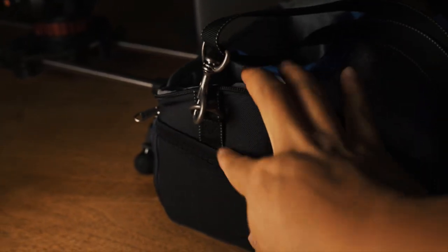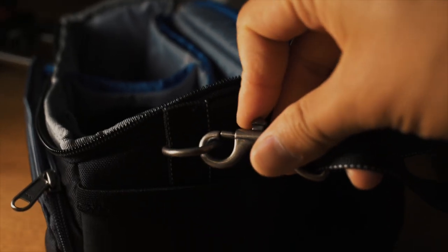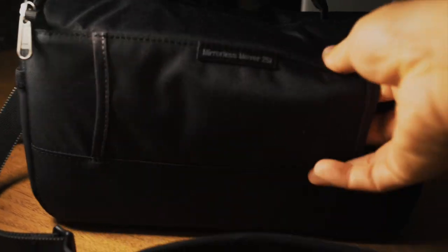On the other side you get an elastic neoprene pocket that might be better for a small mini water bottle or something. The clip is nice and brass with a good springy load to it. On the backside you get a little belt loop so if you wanted to, you can rock this thing along your back or your front kind of like a fanny pack.